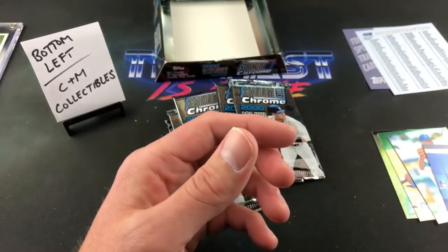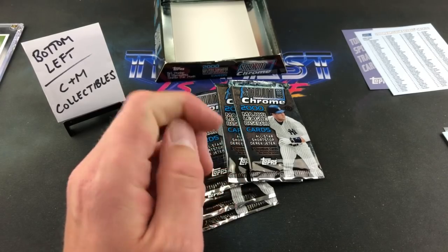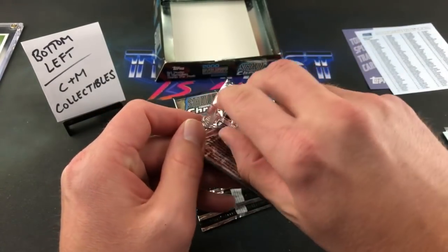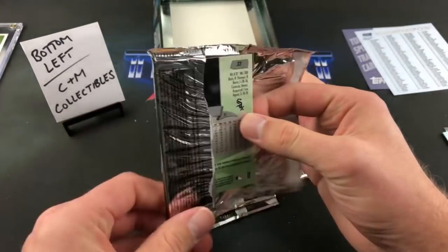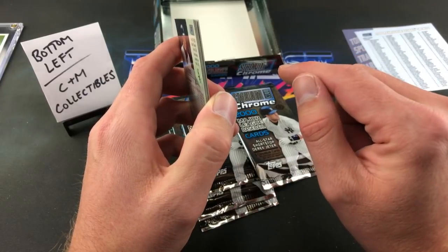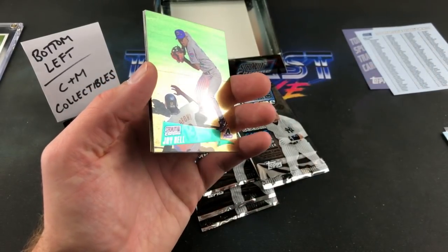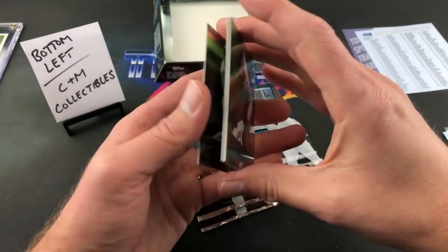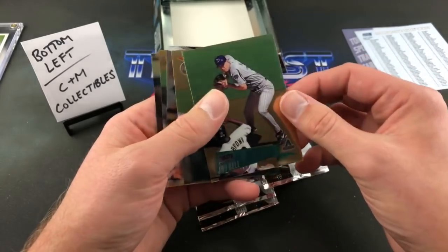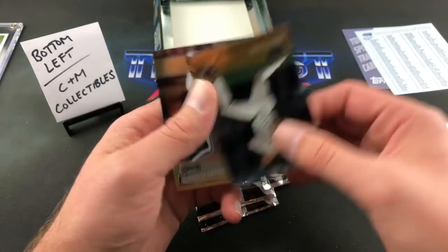Rickey Henderson — I want to say I got that card out of a rack pack box a while ago. Speaking of that, I was looking for rack pack cases on eBay again because I figure it's about time we get together and do another one of those rack pack case breaks. There are none on eBay anymore — there's one guy selling one box for like 70 or 80 bucks. Somebody paid 80 bucks for one box of rack pack recently. Jay Bell, Nomar Garciaparra.